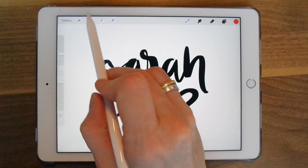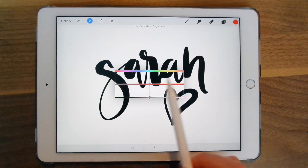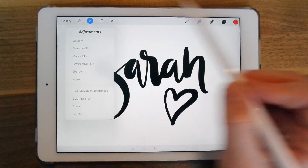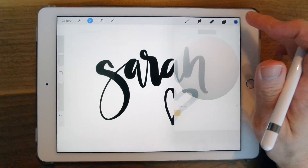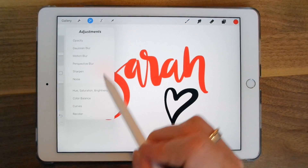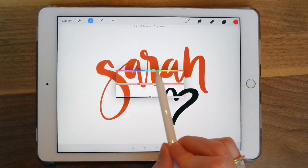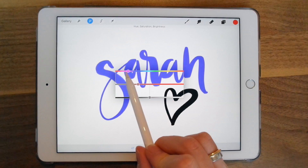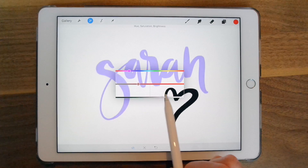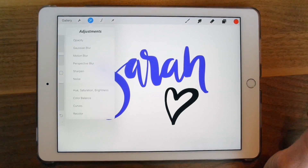Another cool way to change the color is to go into Adjustments and hit Hue, Saturation, Brightness. Mine is black so I'm going to grab my color picker, fill it in, and go to Hue, Saturation, Brightness. Change the saturation and you can change the color. It's a neat way to view a whole bunch of different colors if you're not sure which to use in your project — you can also make it lighter or darker. That's another way to change the colors.